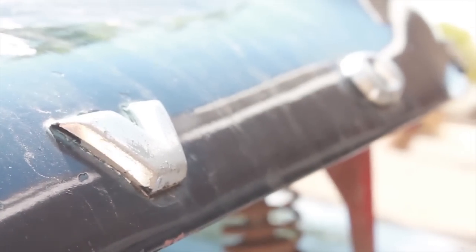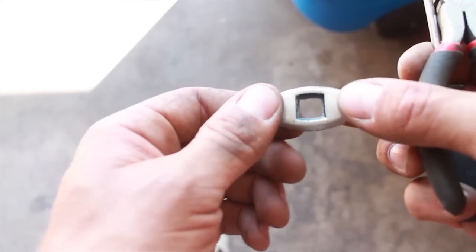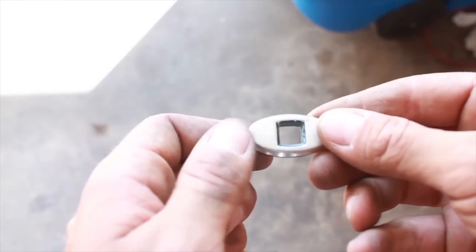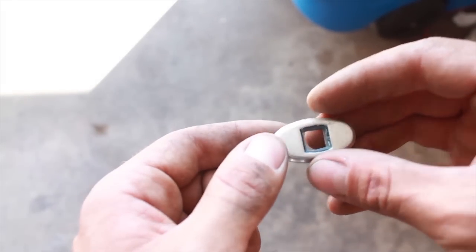Next thing to remove is going to be the chrome Volvo letters on the hood. These are going to be fun. When you're removing the letters, it's a really hard, time-consuming thing.